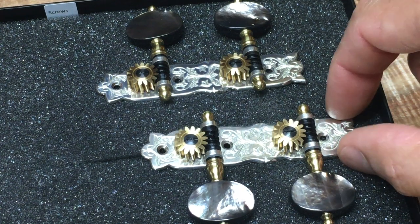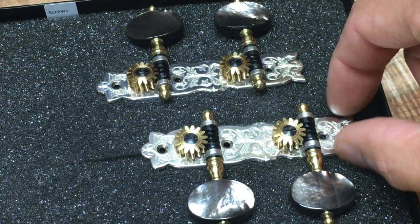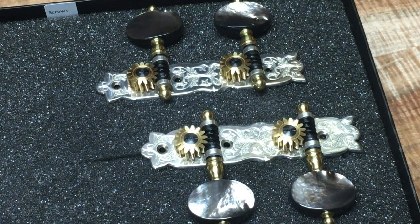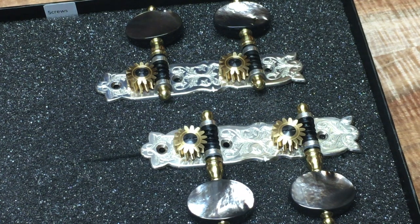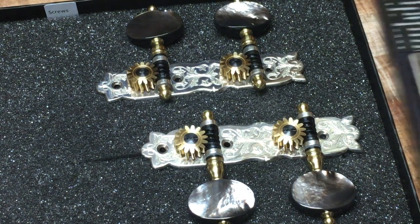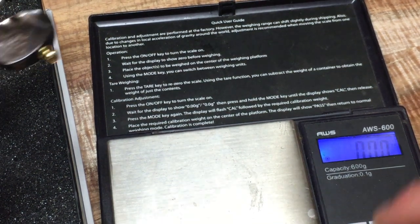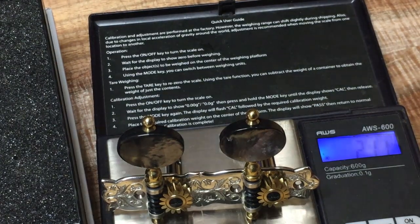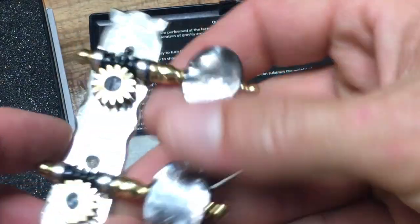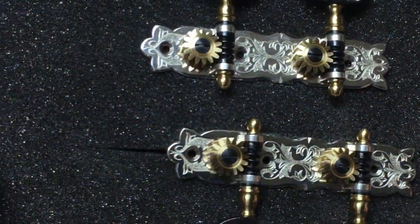The only thing better would be solid gold, but that would probably be too soft and extravagant. A solid gold base plate like that — gold is about $1,200 an ounce. Actually, let's find out. Two ounces — so let's call it about two grand. That's a bit much for tuners, but these aren't solid gold — they are solid sterling silver. And they just look incredible.